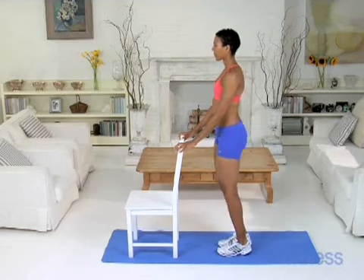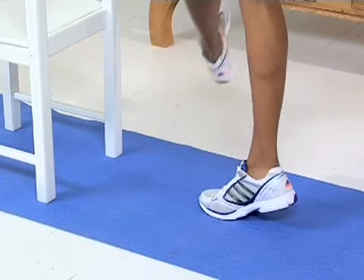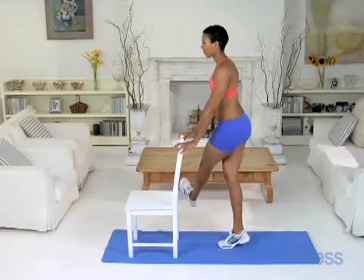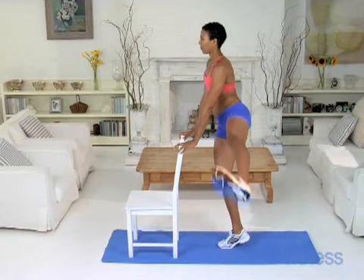Then come onto the right leg and repeat for 10 more reps. Use momentum to swing your left leg, firing through your right glutes and keeping your left foot flexed.